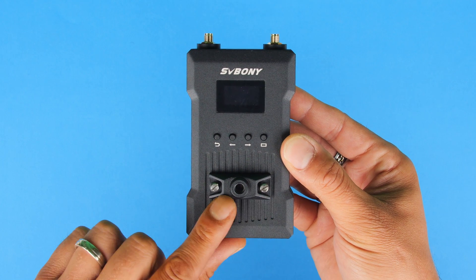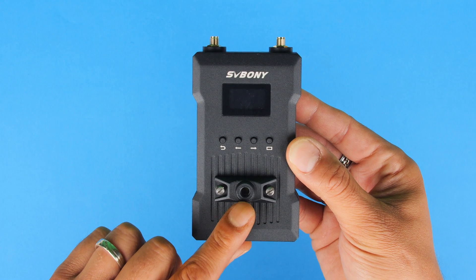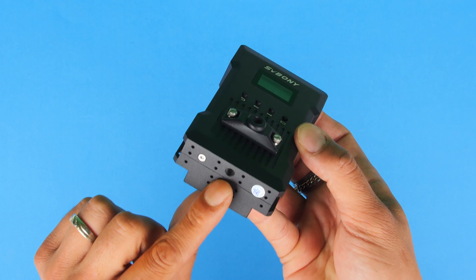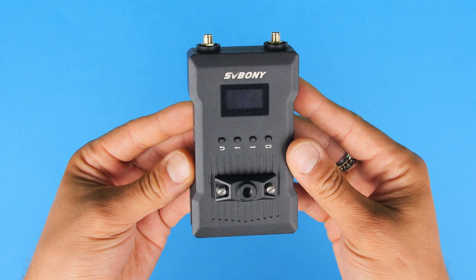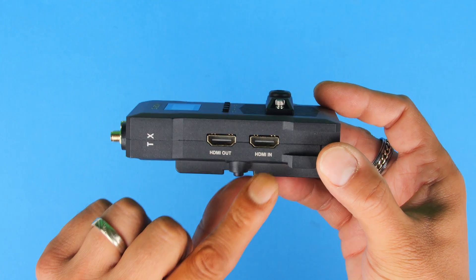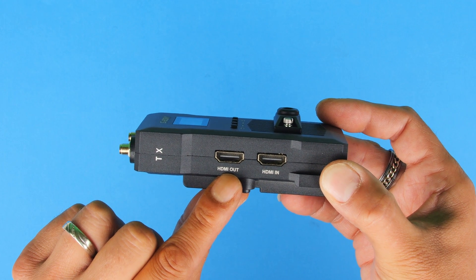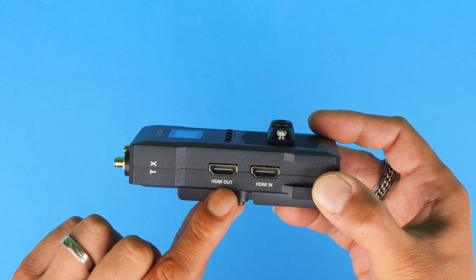You'll notice this additional mounting option, which is a quarter-20 thread, allowing us to mount this to our camera in the horizontal position. We also have a quarter-20 mounting option at the bottom of the transmitter for mounting vertically. So we do have two mounting options on the transmitter. If we flip it over to the side, you'll notice two connections: one is an HDMI input from our camera, and we also have an HDMI output which we can send to our camera's monitor — that is a nice feature.